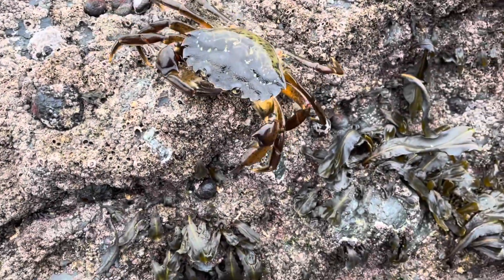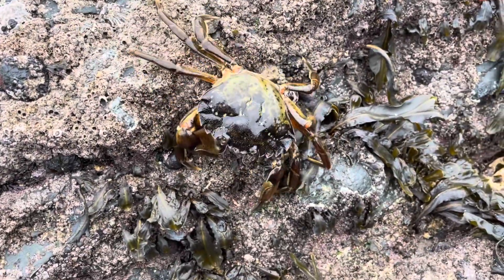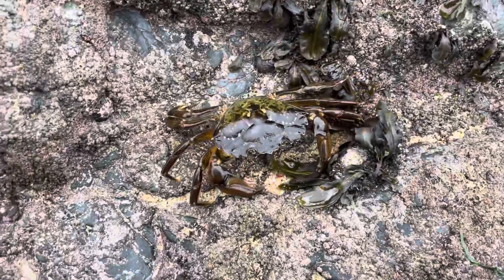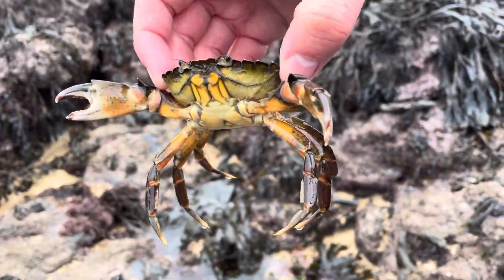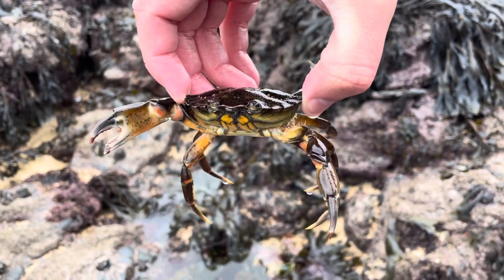Welcome to this week's episode of Life in the Rockpool. This is the most common crab in the UK, Carcinus maenas, also known as the green shore crab. As the name suggests, this crab tends to be a greenish colour.